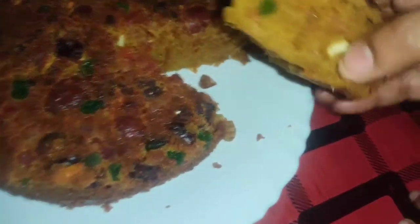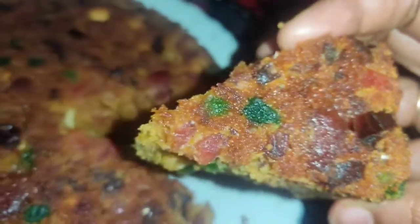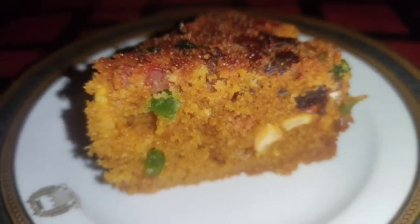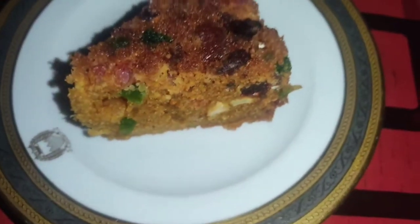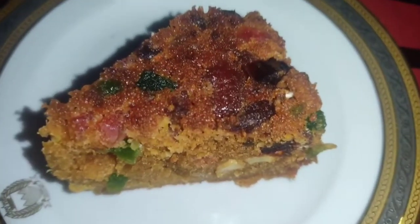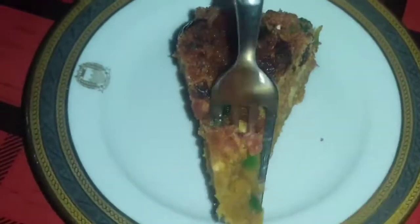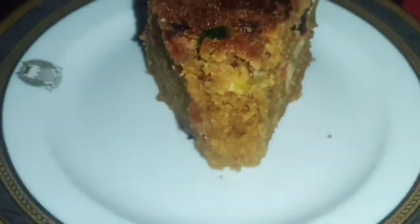Welcome back to Amizcooking. This is a plum cake. You can make a plum cake — they soak all the dry fruit in wine, beer, and rum.